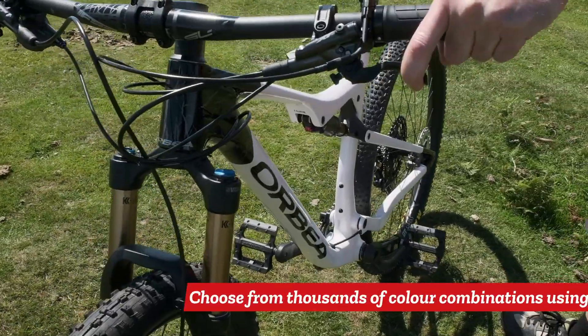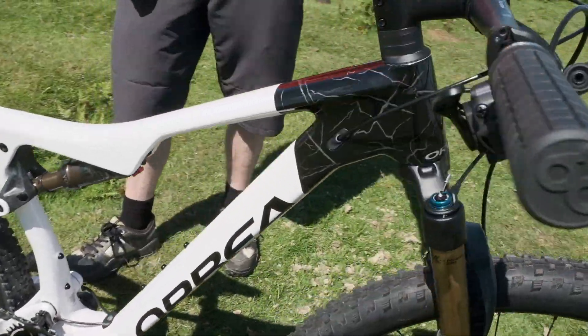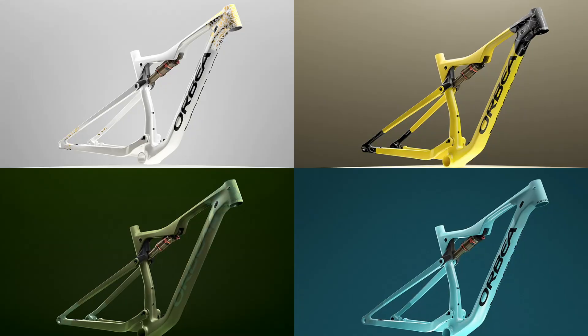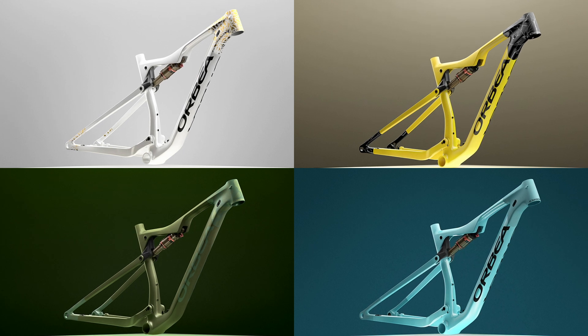Another great thing about this bike is the paintwork. You can see this model here — we've got a custom paint scheme using some of the new custom paint jobs that you can get through the Orbea MyO programme. Fully customise your bike and it looks fantastic.